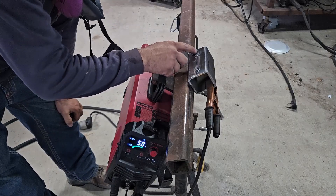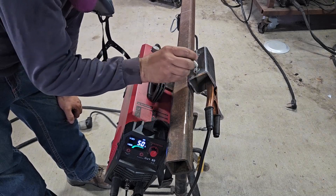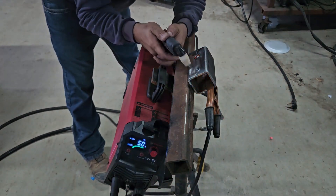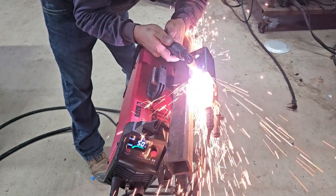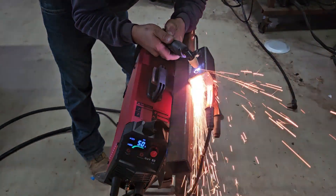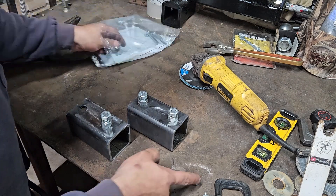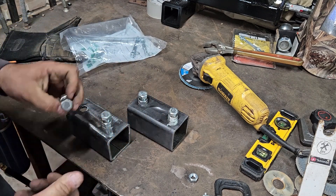Alright guys, I went ahead and kind of marked the center here and we're going to make two holes for this bolt to go right through there. That's the wrong size - got a 3/8ths and a half inch bolt. There we go.